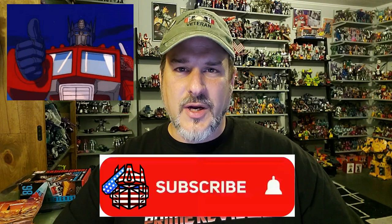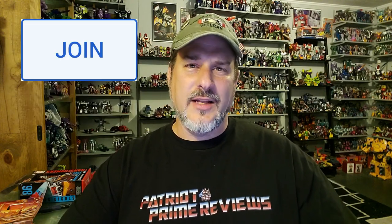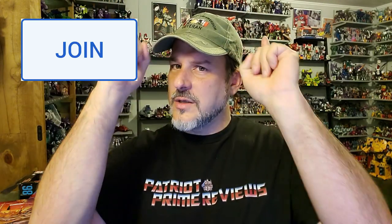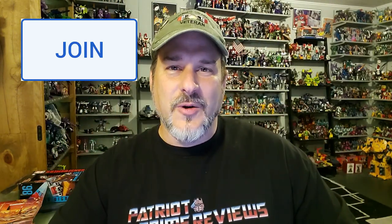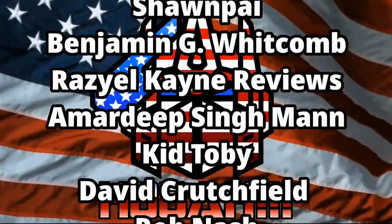If you enjoyed the video, don't forget to like, don't forget to subscribe, and don't forget to click that bell icon to get notified when I upload new reviews. Also, if you're in any position to help out the channel, I do have a new Super Thanks button and I also offer channel memberships. I have to give a huge shout out to all my current channel members — your support helps keep this channel going. Once again guys, this is Patriot Prime signing out. Hooah!